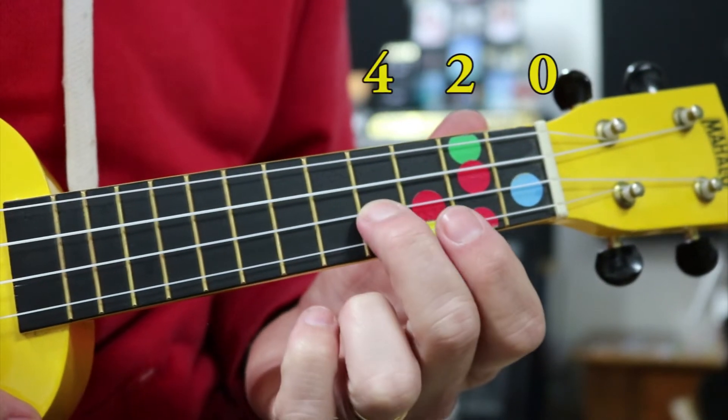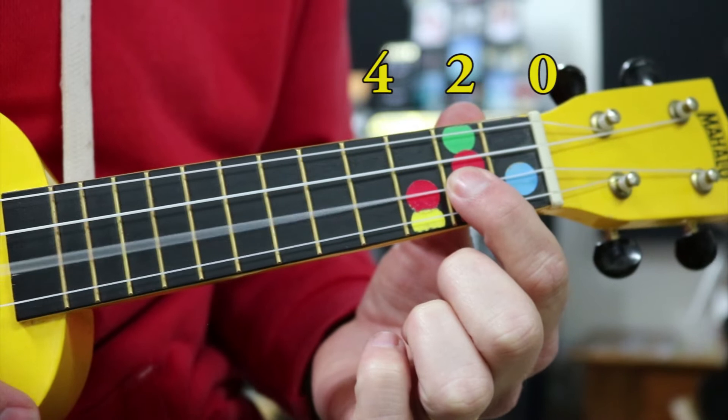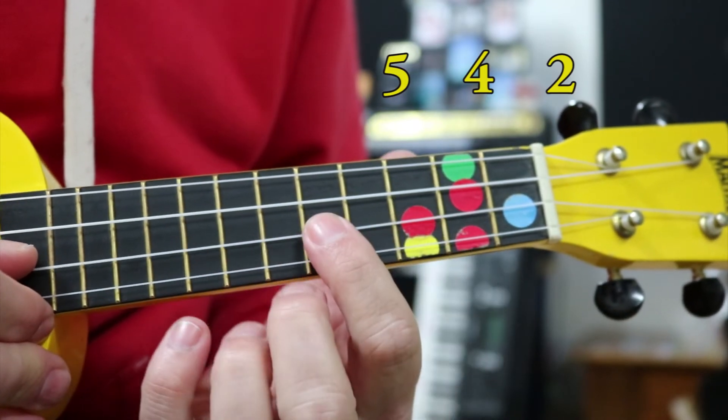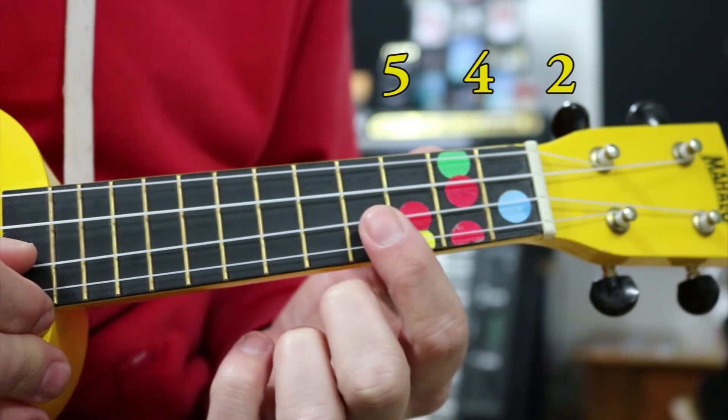Just to repeat: the first section — fourth fret twice, stop, second fret twice, and then open. Everything is hit twice and then stop. Up to our fifth fret, fourth, second, over and over.